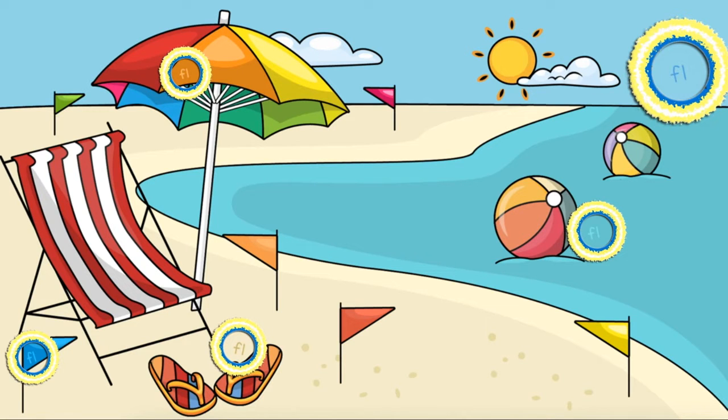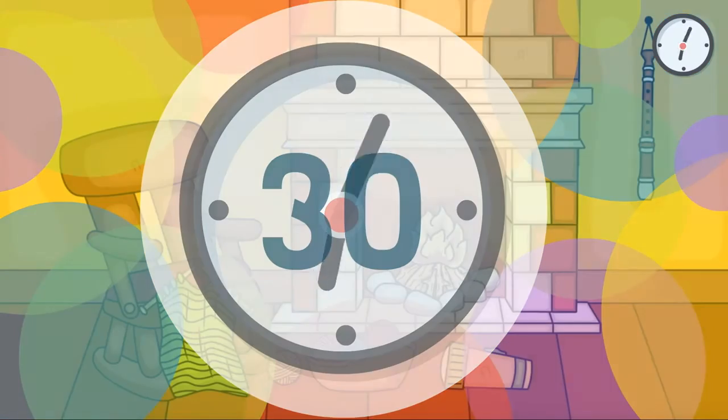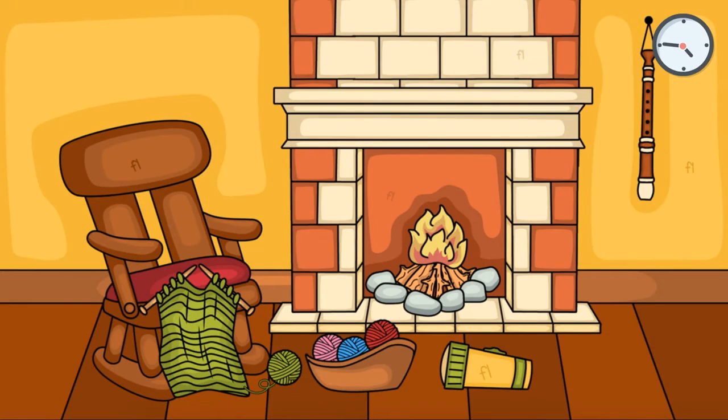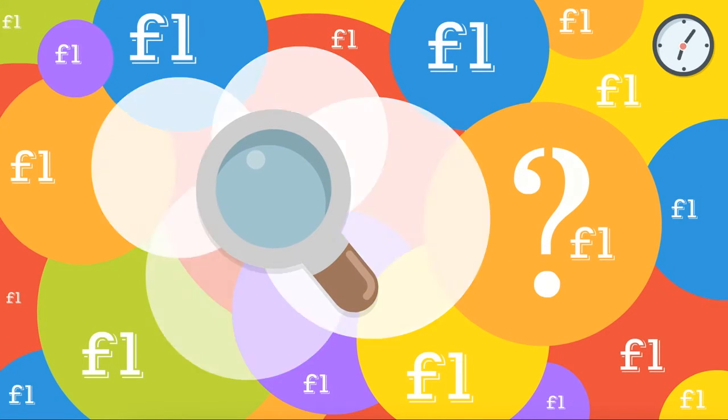Great job! Now you'll have 30 seconds to find 5 hidden FL blends in this picture. Are you ready? Go!